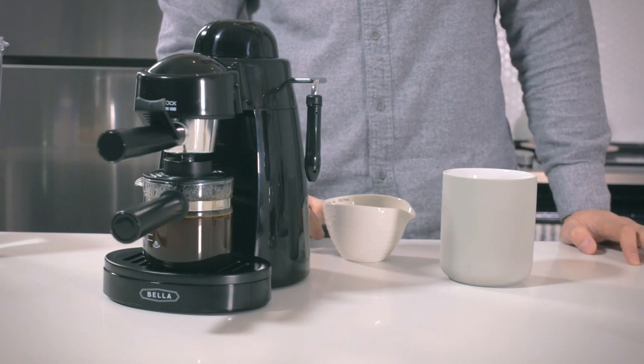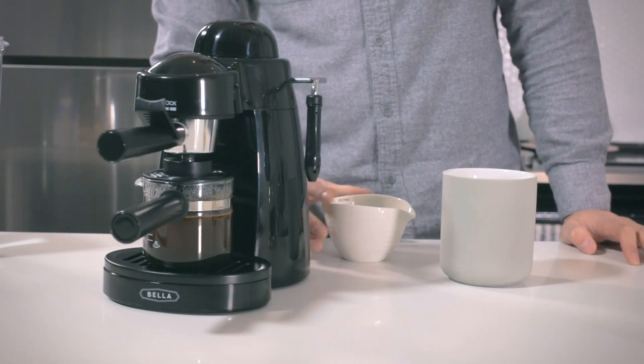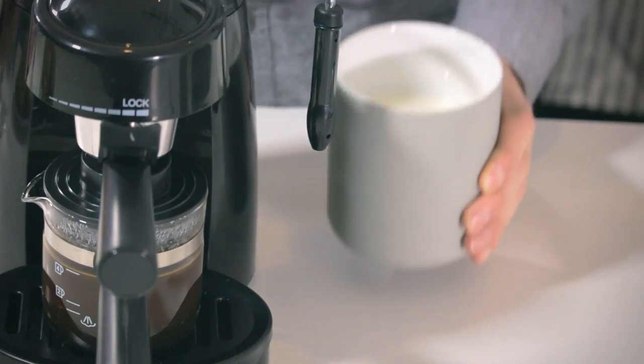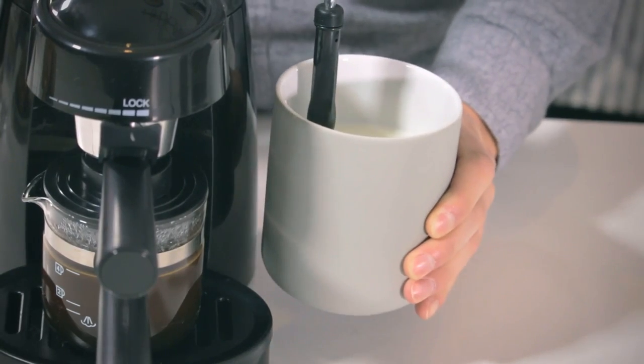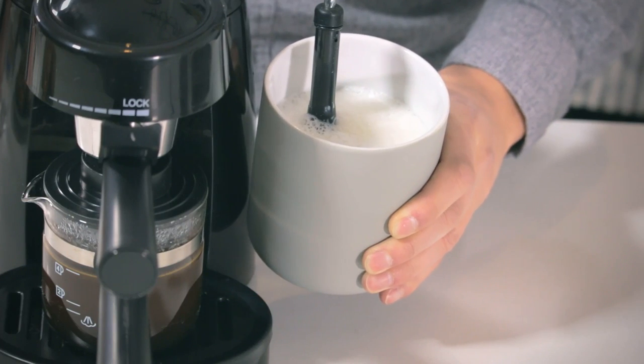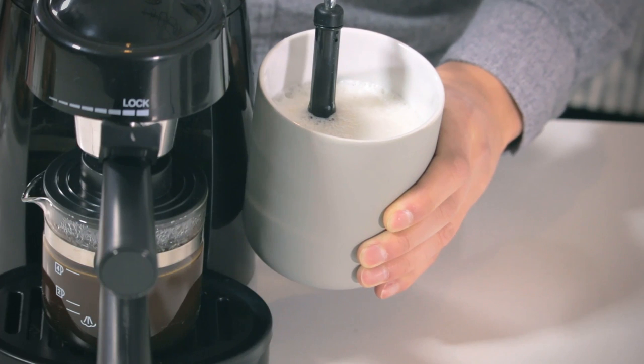For a fancier coffee experience, you can easily turn your espressos into a cappuccino. Simply fill your pitcher with cold milk, place it directly under the steam wand and turn to steam. The steam wand quickly warms and froths milk so you can easily turn plain espresso into a latte or cappuccino.